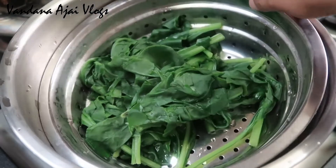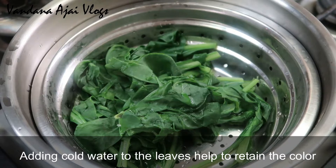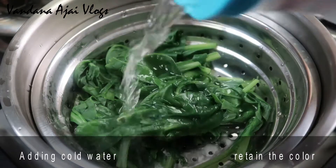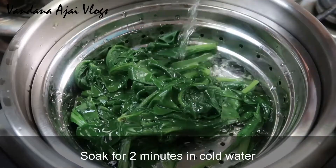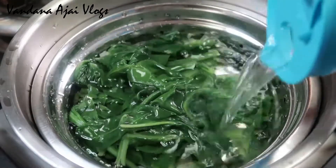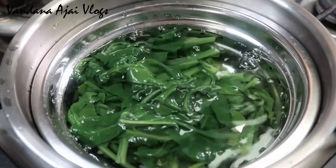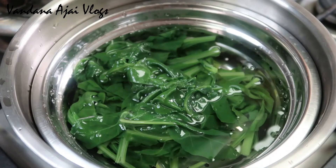If we are making our own colors, we will fully measure the same color as it is getting. It is important to see each color. Then we will put them on top. We have a great dark green color as well. Now I will put them in the shade.